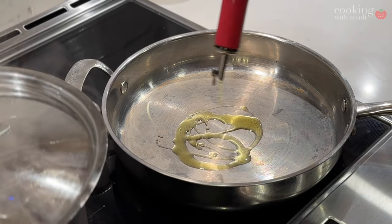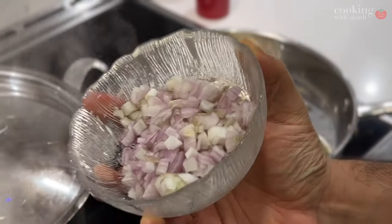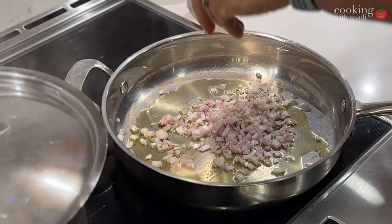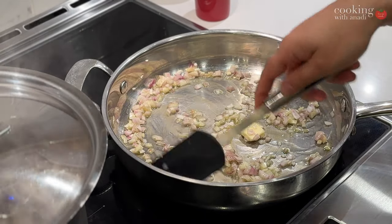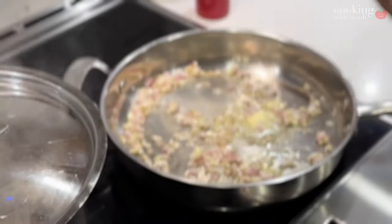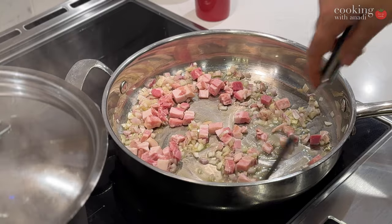While the pasta cooks, we can focus on the Amatriciana sauce. I have some olive oil and butter heating up in a pan, and once that butter is molten, add in the shallots. Shallots add a really nice subtle sweetness and are not as strong as onions, but you can substitute onions if you prefer. Then add in your pancetta cubes and cook until the fat is released and it starts to turn golden brown and crispy.